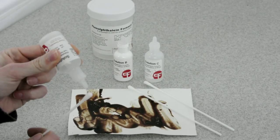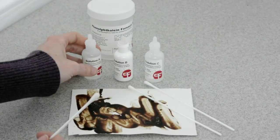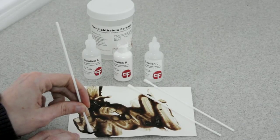Once you apply a drop or two of moistening solution to your swab, you can press your swab directly and firmly into your suspected blood stain. If you have a wet blood stain,